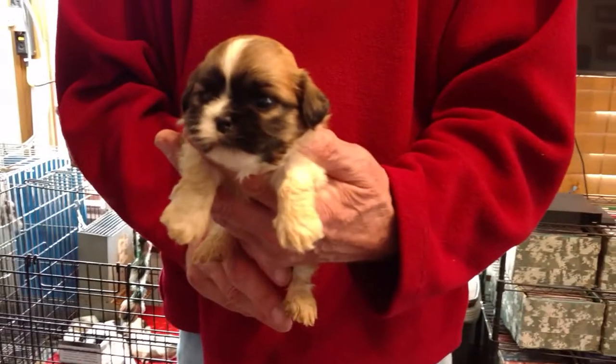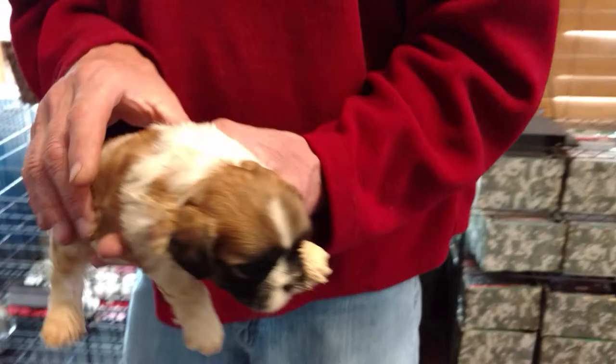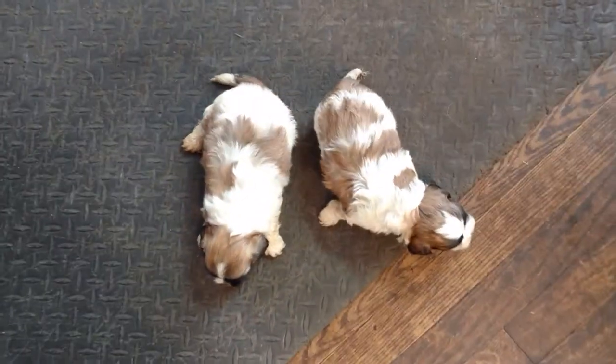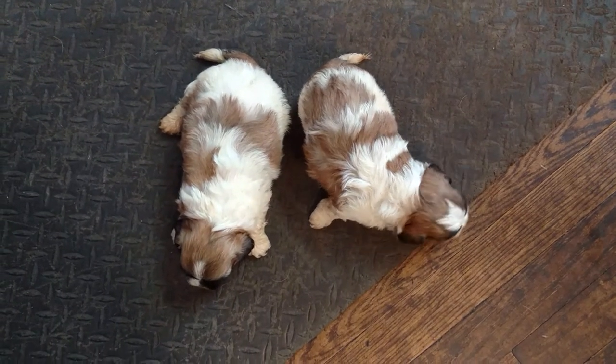And here is Ditto M2. Ditto is the mom. M stands for male, and the number stands for who the puppy is in this litter. So when you email me, tell me the mother's name, the letter, and the number, and I'll know which puppy you're speaking about.